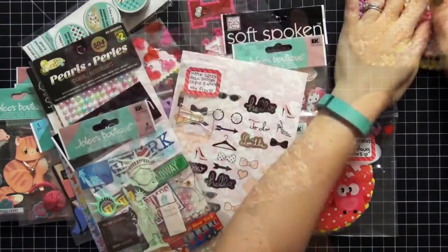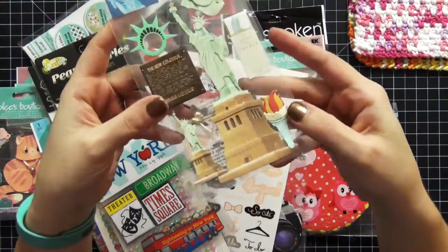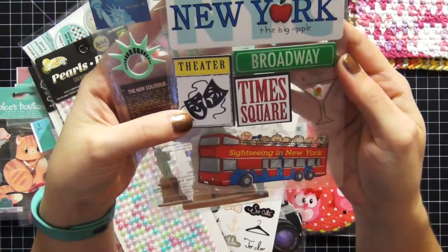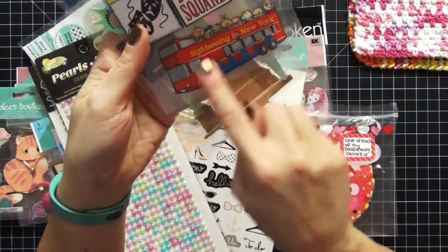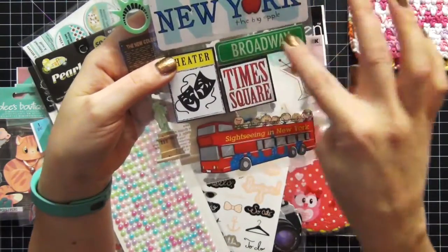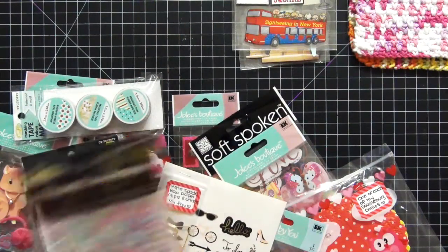The first thing she sent me other than the dishcloths are these Jolie's Boutique stickers — I love these, they're so awesome. And of course she sent me New York, which is so cool because for those of you that follow me, you know I'm originally from New York. She sent me these Me and My Big Ideas Soft-Spoken stickers as well — the sightseeing in New York bus, a New York license plate, and this banner with Broadway, Times Square, the theater. I absolutely love these and will definitely be using them because I travel to New York quite a bit to visit my family.